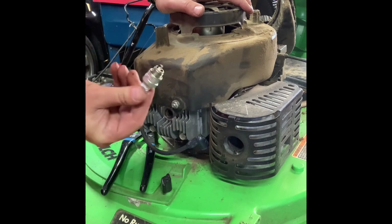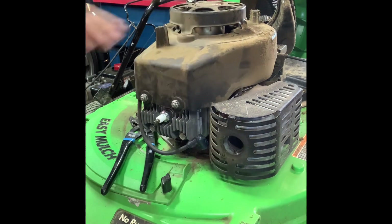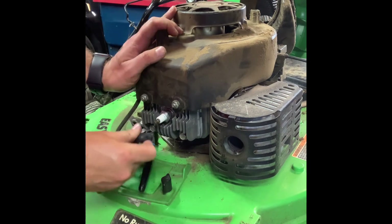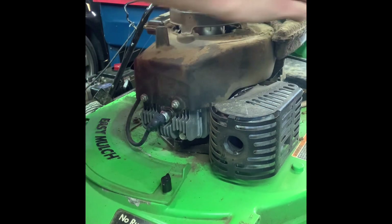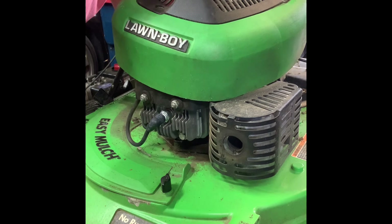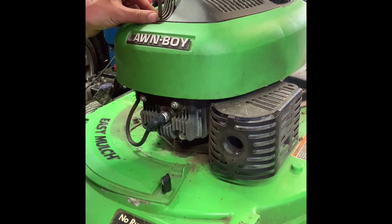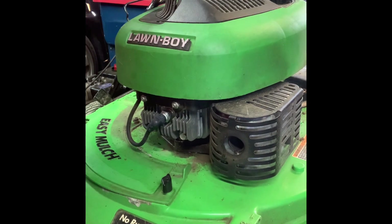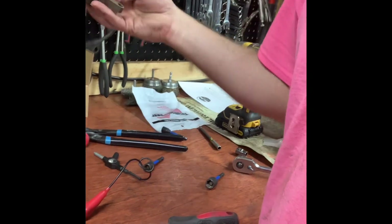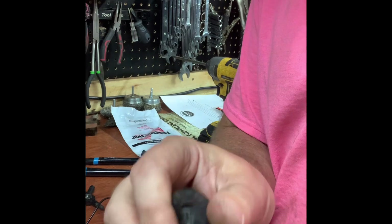I'm putting the spark plug back in — it's brand new. My guess is when the customer was trying to fix the machine himself he replaced the spark plug, which is not a bad idea. I need to reattach the primer line — reach up under there — put the gas cap back on and then the three screws, screwing into plastic. So: replaced the fuel filter, the air filter was clean, replaced the coil, and replaced the primer bulb.